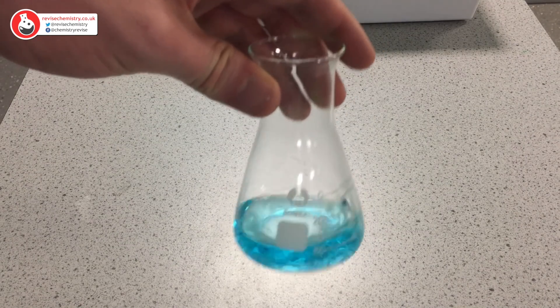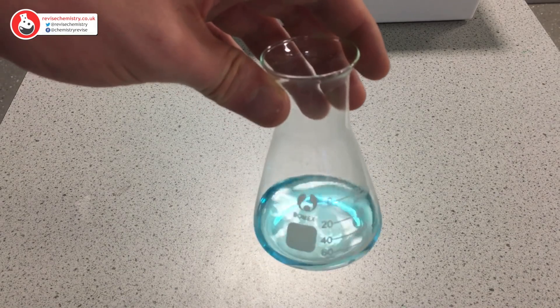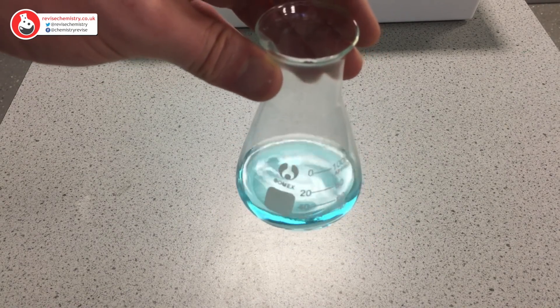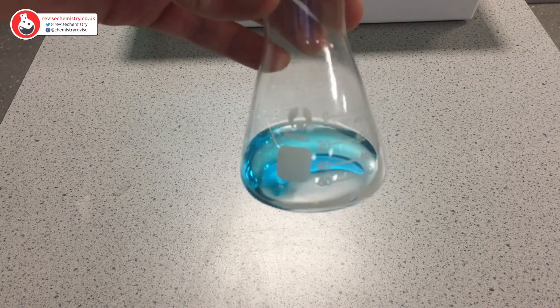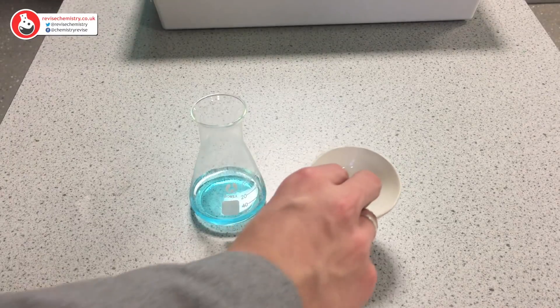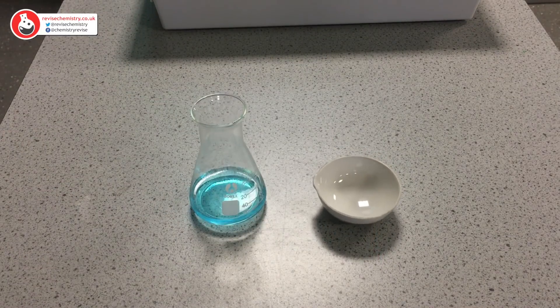This solution should now be copper sulphate dissolved in water, but we didn't want the water — we just want the copper sulphate. So we now need to remove the water. To do that we are going to need to use what is called an evaporating basin.